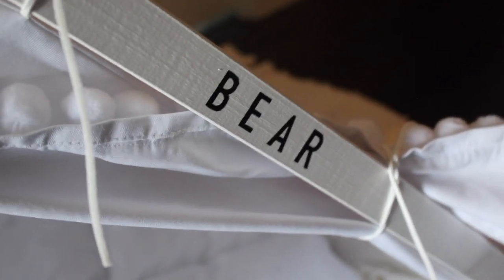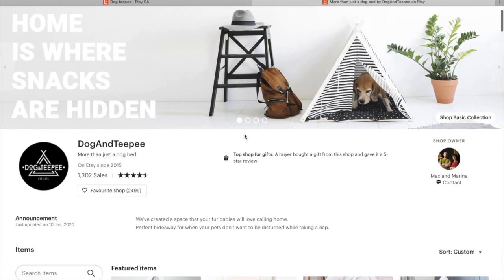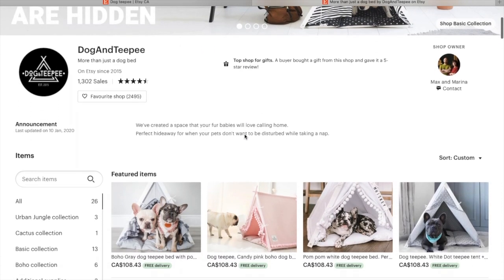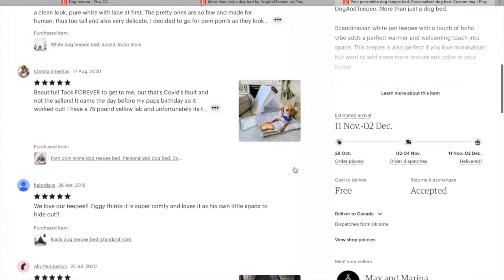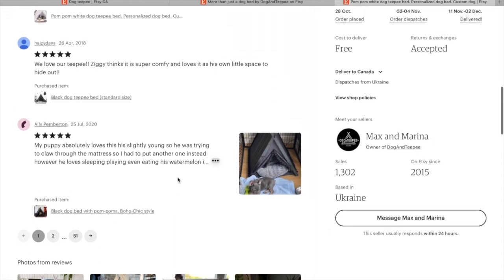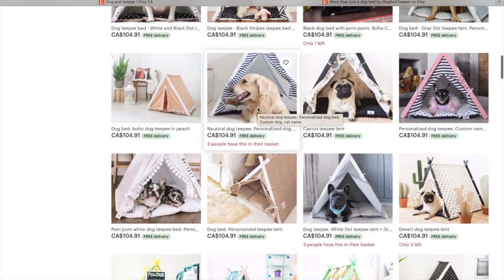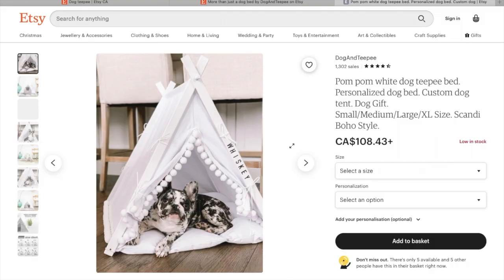We got it on Etsy. I've been looking to get him a really nice bed for a while and I kept seeing these on Instagram. This one is from Dog and Teepee — they had a lot of amazing reviews and seemed to be the most popular on the site. A lot of people talked about how easy it was to build.